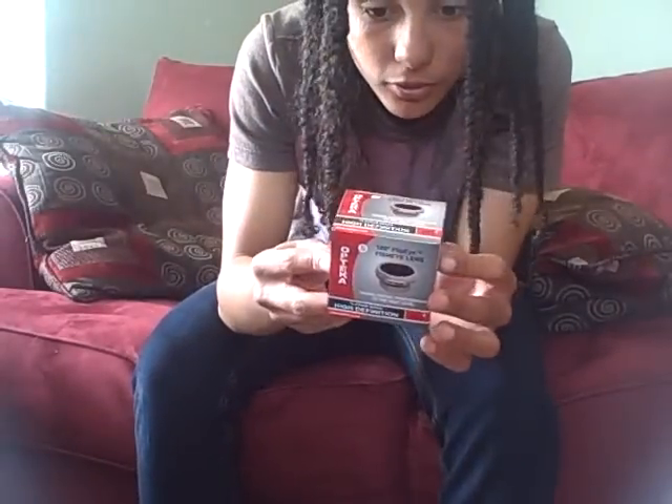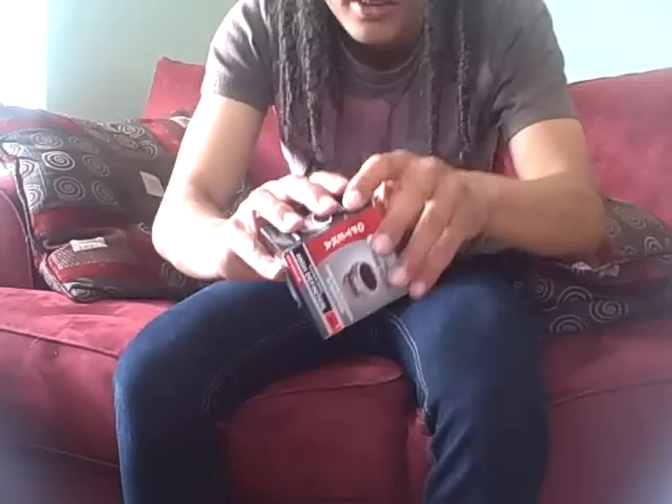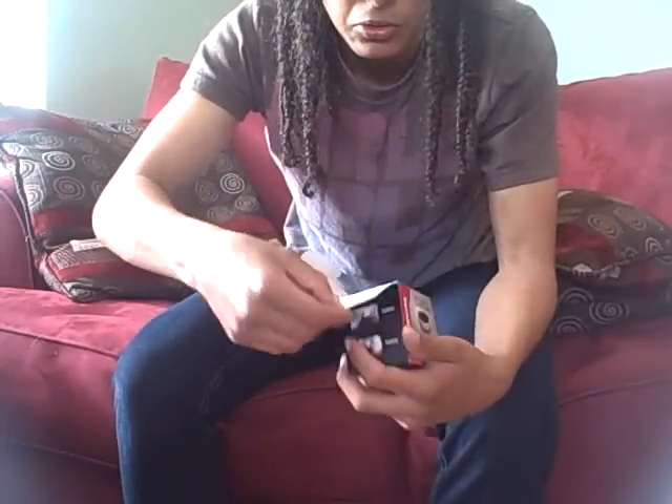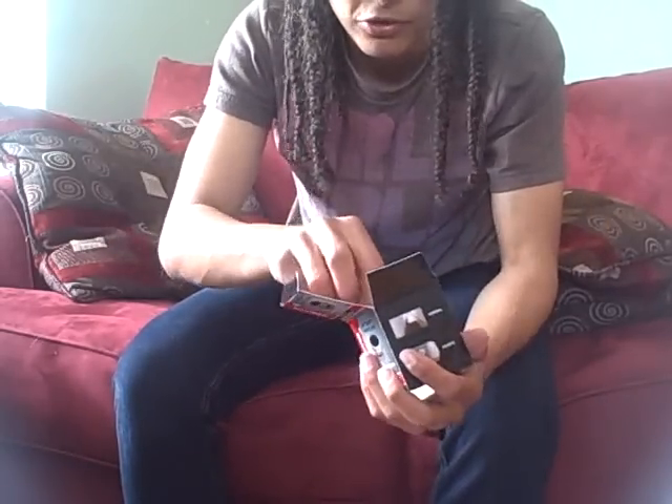This is for a Flip camera, so it's small. I ordered it off eBay, $25. It's called the — just search 'flip fisheye'.